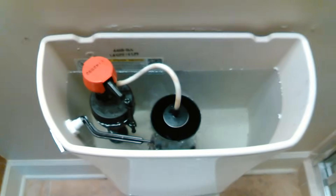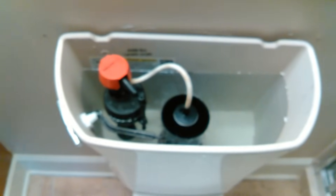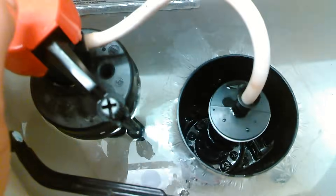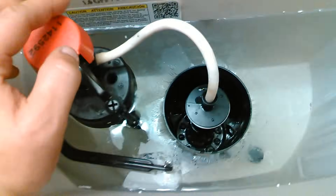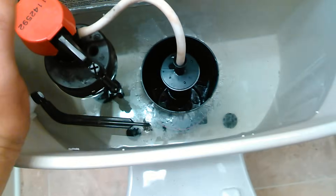You are looking inside of a Kohler toilet. Now Kohler and other companies have started doing this. They have this cylindrical design. Now granted this toilet hasn't been flushed in probably ages because of the build-up on it. I just flushed it not too long ago but it looks pretty nasty, but we'll clean it up.